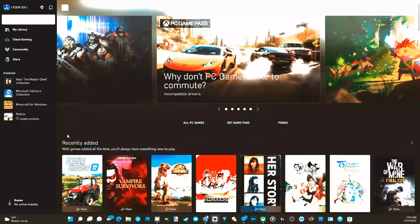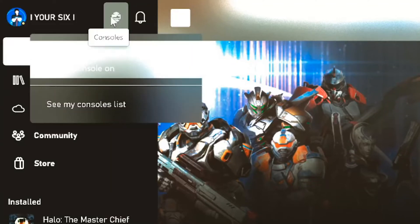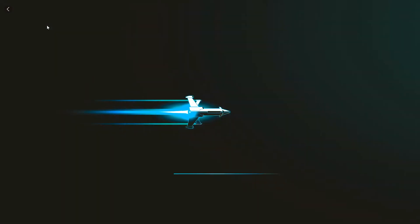Now on the top left, there will be a console symbol. If we go ahead and select this, we will be able to see the available Xbox that is turned on and connected to the same internet. So I'm using my Xbox One, but it will also connect your Series X and S. All I have to do from here is select this with my mouse, and it's going to go ahead and load this screen.